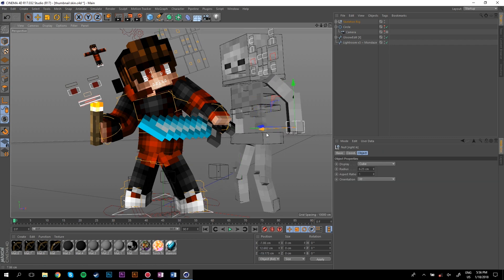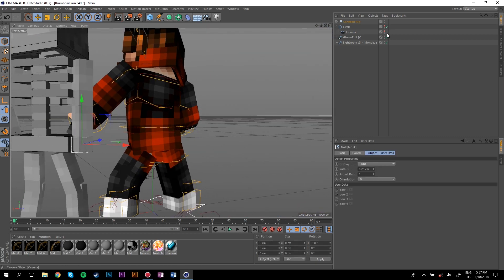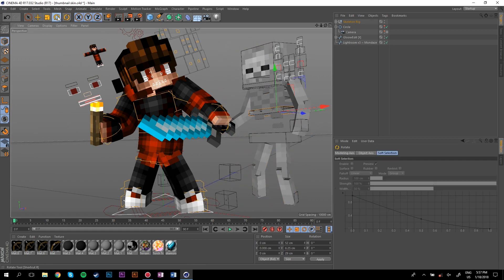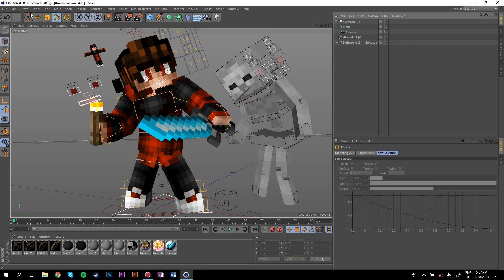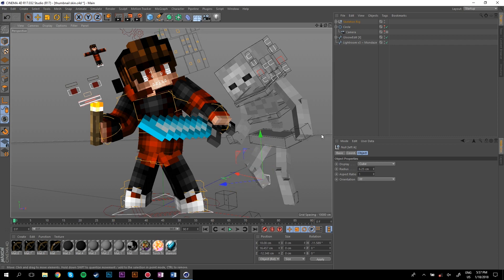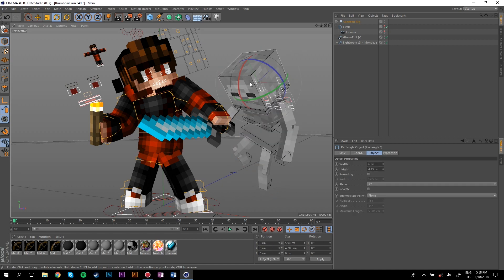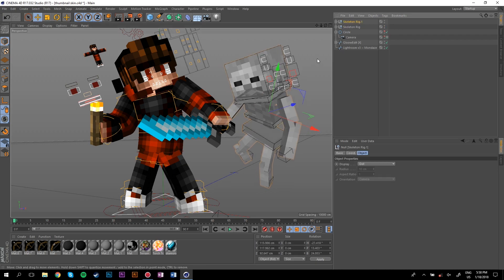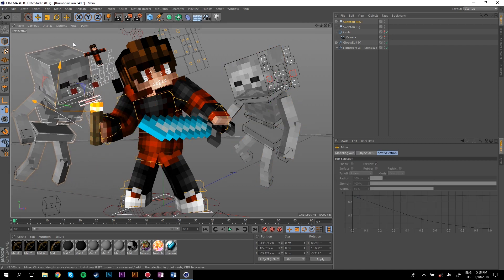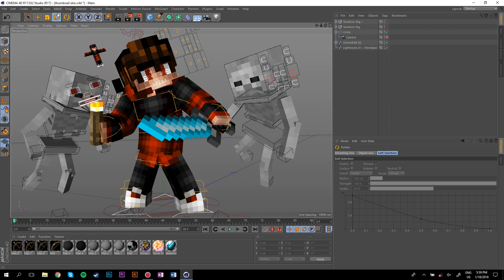With posing, once you really understand what moves what, you'll get really good at it — just practice. Sometimes you have to go out of the camera view, rotate around, grab something, then go back. I'm going to bring the skeleton's palms up, rotate the chest, and adjust the hips and legs. Once you've got the first skeleton done, copy and paste it, bring it to the other side, rotate it, then fix up the head.